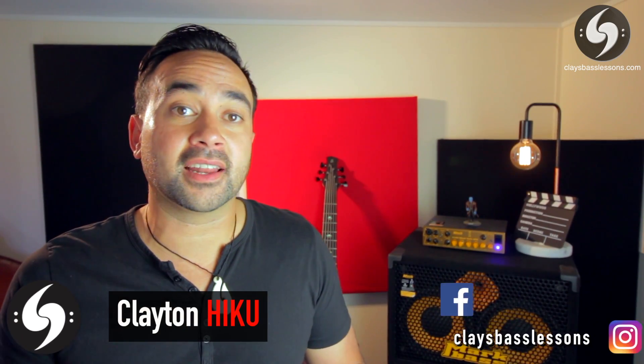Hey guys, Clay here and this is Technically Awesome, where you learn how to have awesome technique and become technically awesome. This is part one of a series on the three things you've got to know to start learning the bass. Whether you've been playing for years or you're just starting out, you'll find tips and tricks to help you get extra speed, stability, less fatigue, and less RSI issues. Today it's all about your body position, so grab your bass and let's get playing.